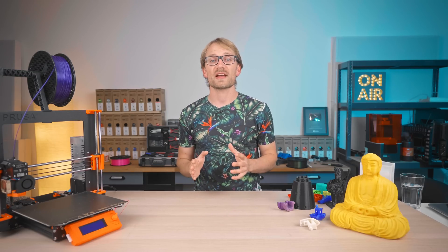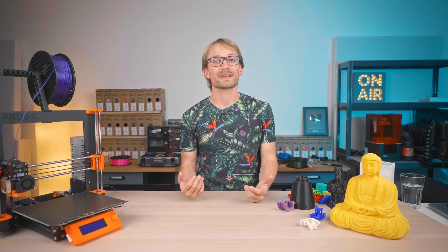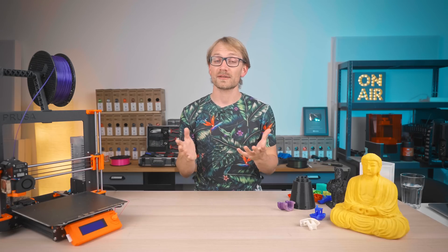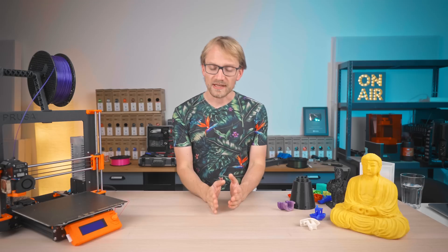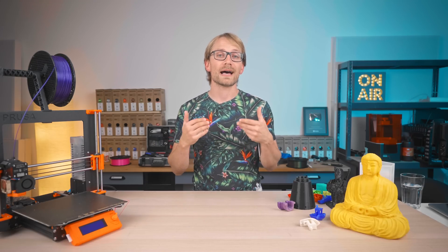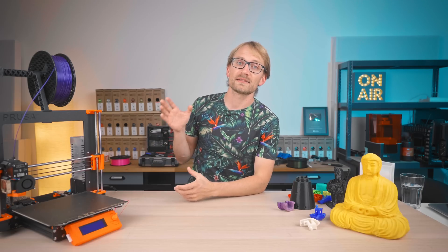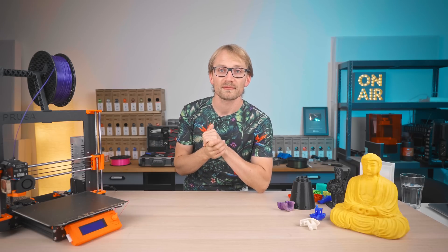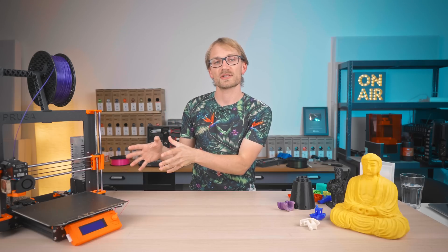Over the years, 3D printers have become a lot better when it comes to what they can and cannot print, but there are still a few limitations and best practices. To understand where those come from, you need to keep in mind how these machines work and how that immediately affects the output they produce. And thankfully, when you run into a limitation, you can usually just watch the print and you'll see what's going wrong.